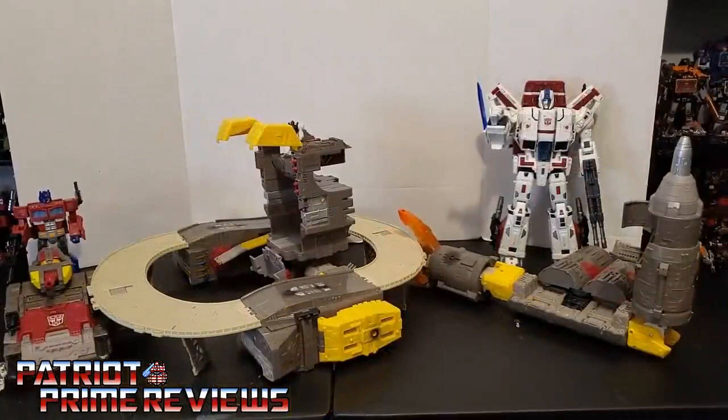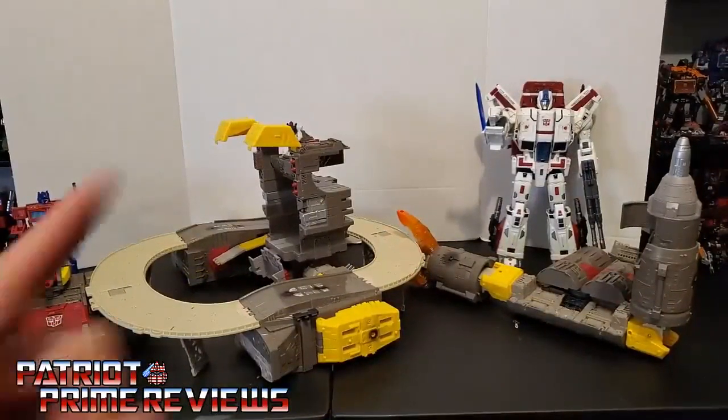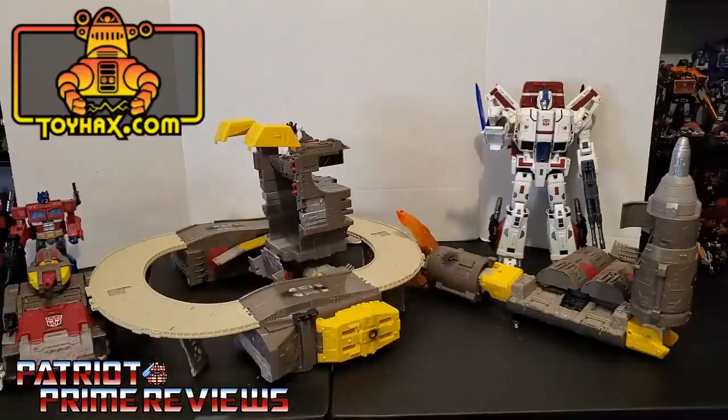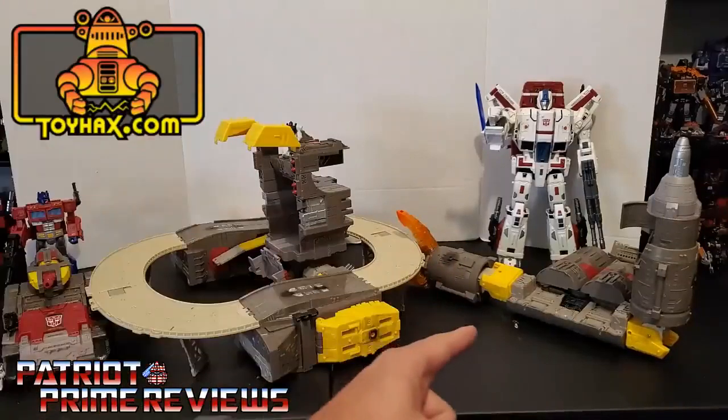I'll get more into that base mode later on, because Toy Hacks designed a decal set that actually turns that into something like Countdown's base.